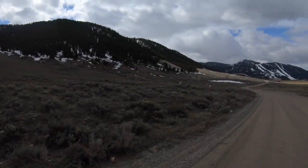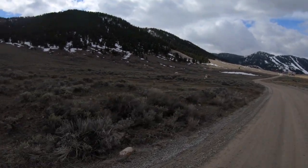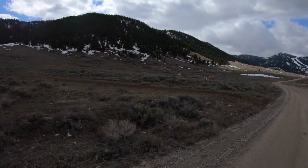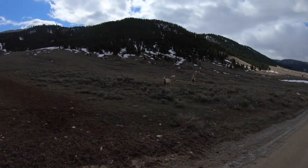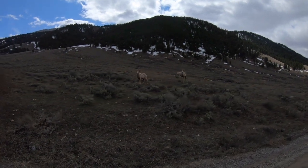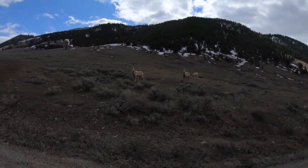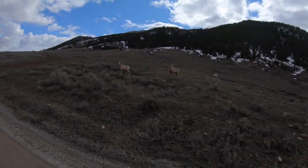I mentioned back there that typically there's mountain sheep in this area — well, we've got some right by the road here. There are three right here by the road. This is what you would call a ram — Rocky Mountain sheep — and there are some way in the background. I know the light's not great, running right into the sun. They're just staring at me, watching me run by. Maybe they're jealous because I'm running.